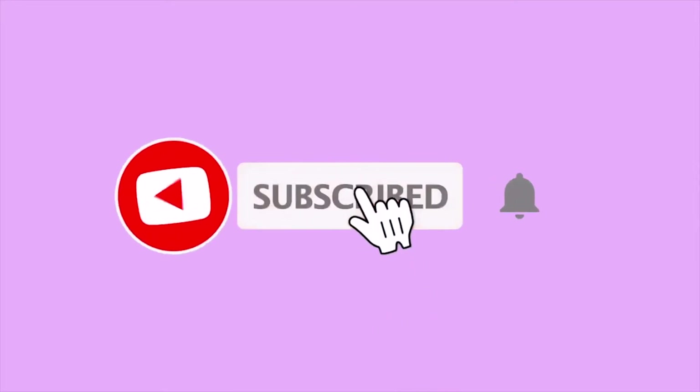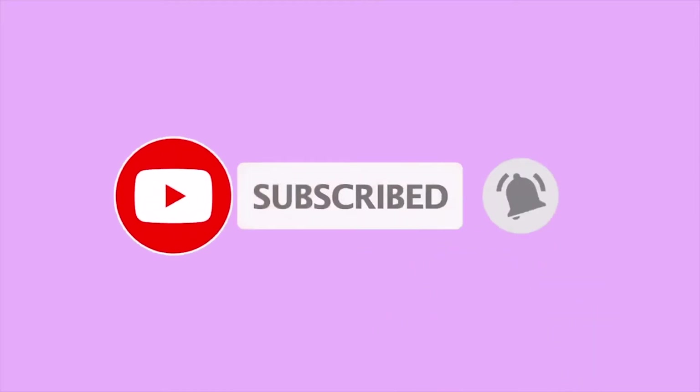Before we begin, do not forget to hit that subscribe button — I post every Monday and Thursday. Also do not forget to hit that notification bell. We are going to create a nighttime landscape.